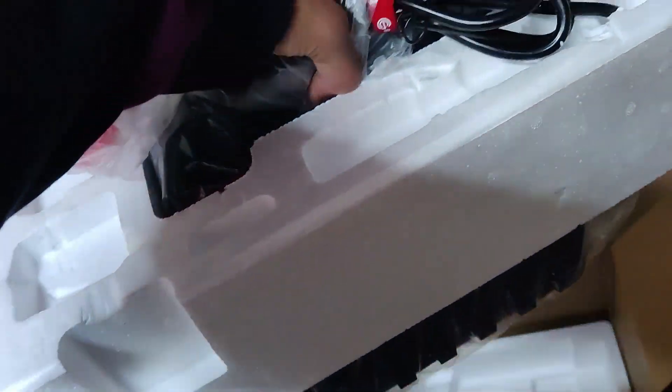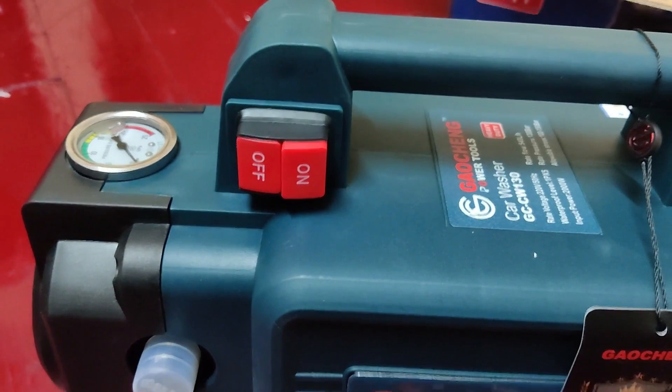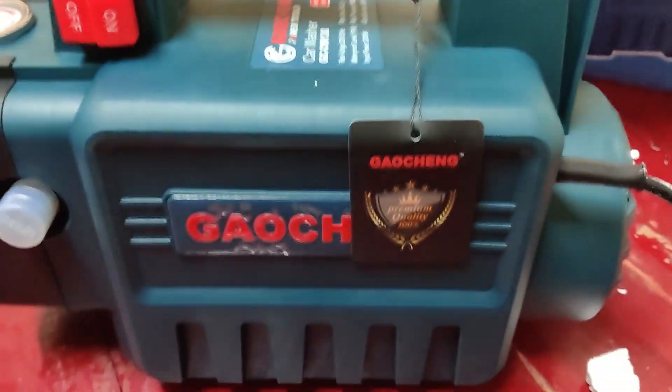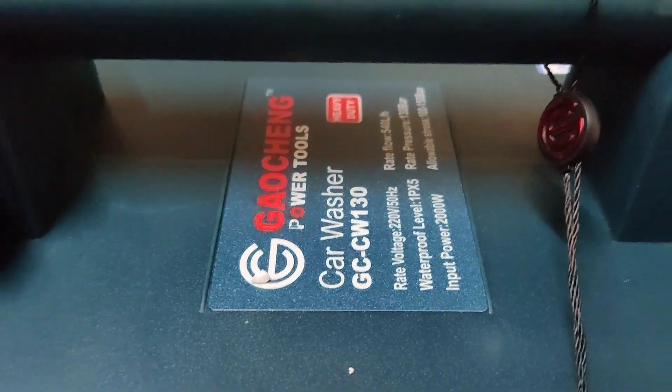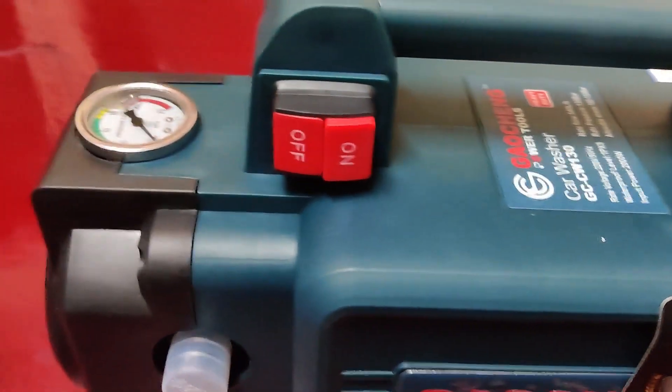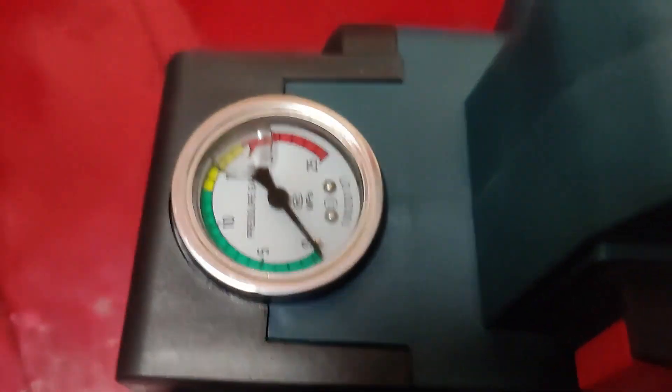Oh my god, it's quite heavy! So guys, this is the main unit. The build quality looks very good and here are the specifications of the machine. This is the on/off switch and the pressure meter here.